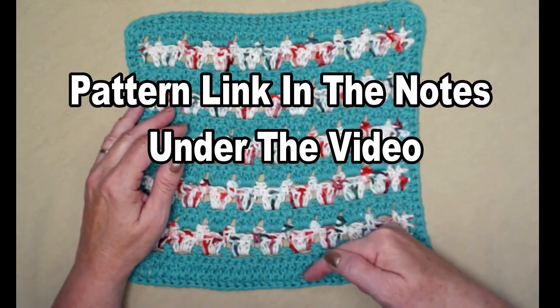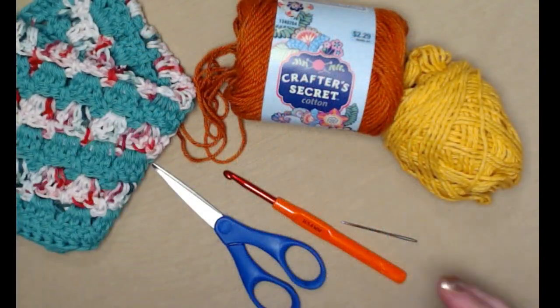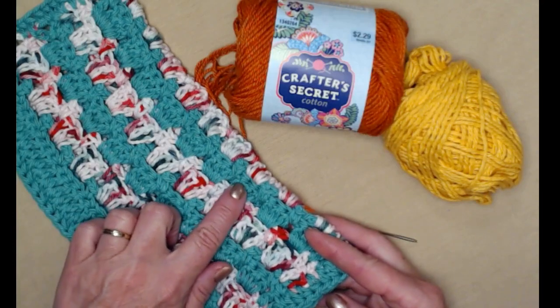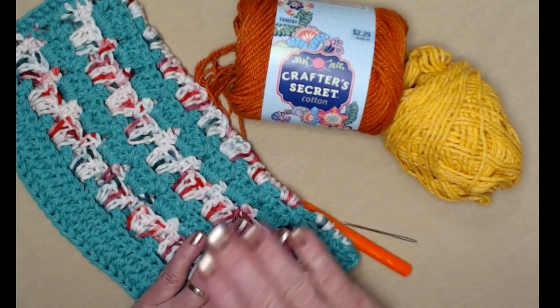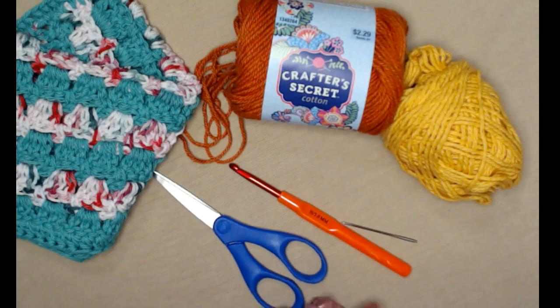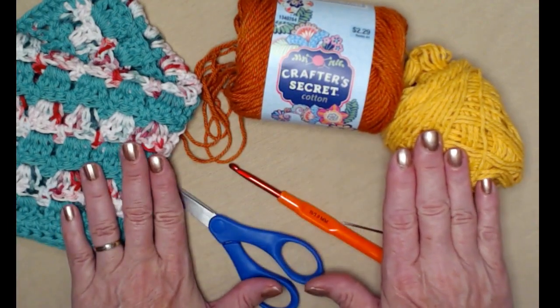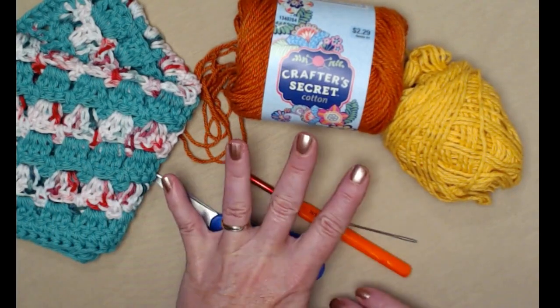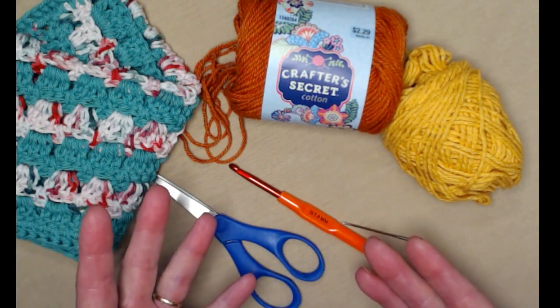You'll find the link down in the notes underneath this video. The yarn I used — the Christmas variegated and the green — are both made with Crafter's Secret Cotton, which is a hundred percent cotton. You can find that at Hobby Lobby, but you don't have to use that particular brand. You can use any cotton that's a medium number four yarn. I do have a friend who prefers to make her washcloths out of acrylic, and if that's your preference, that's fine too.